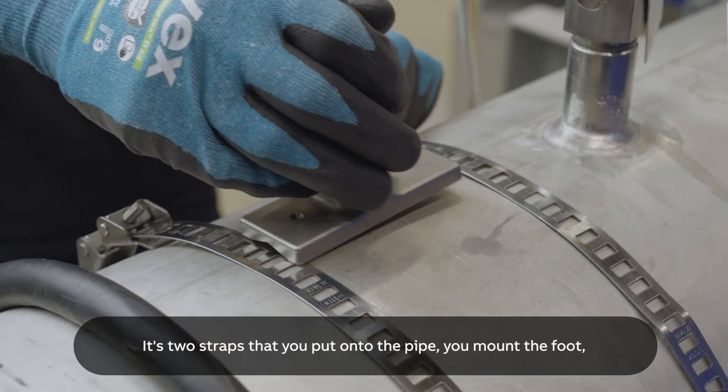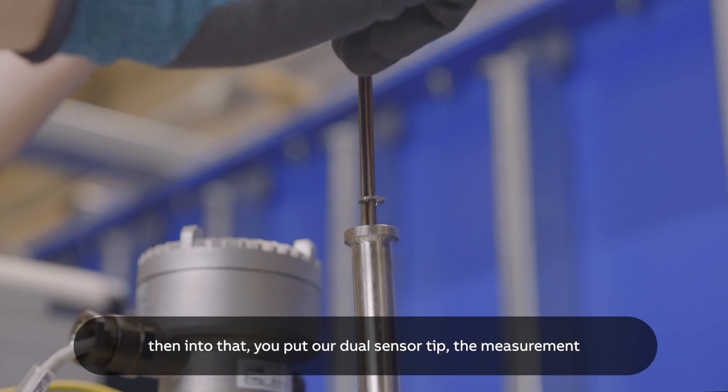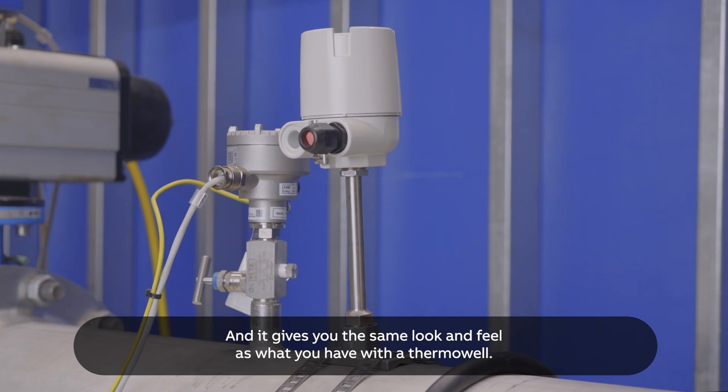It's two straps that you put onto the pipe, you mount the foot, then into that you put our dual sensor tip, the measurement inset inside, screw the head together, and off you go. It gives you the same look and feel as what you have with the thermowell.